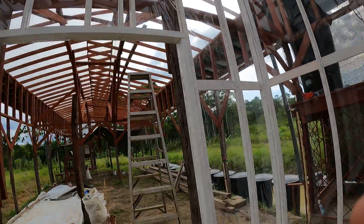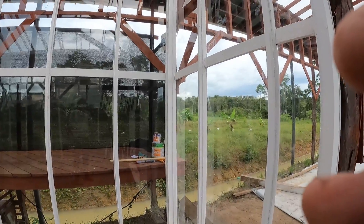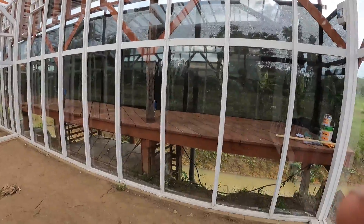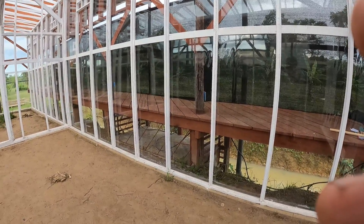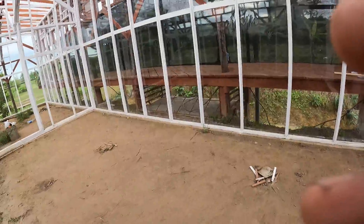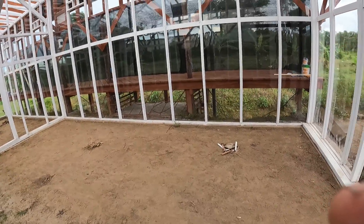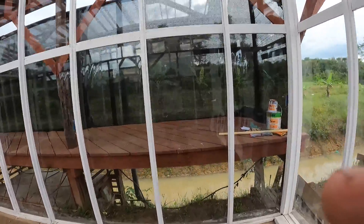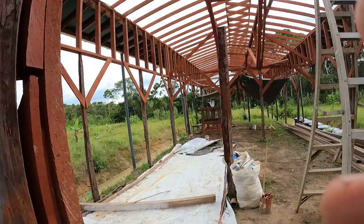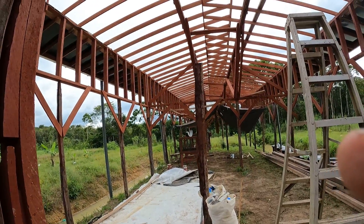Once we're successful with these first two sections — which are about six meters each, so 12 meters total by five meters across — then we have three more sections to add later if this project pans out the way I'm planning.